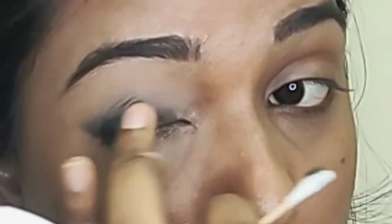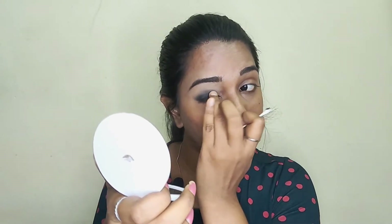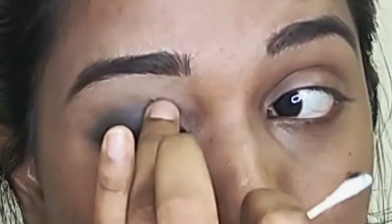If you apply it just a little bit, it will look more correct. First, I am going to smudge the dark side, then I am going to blend some light color into the crease area.